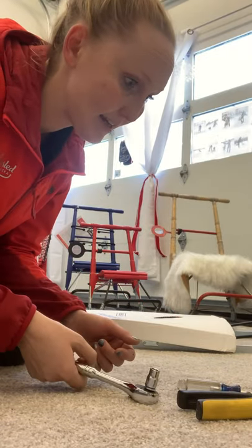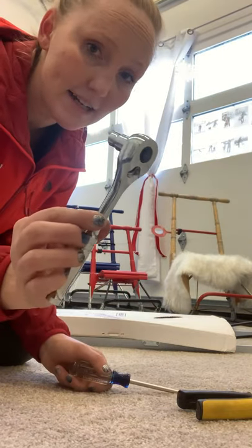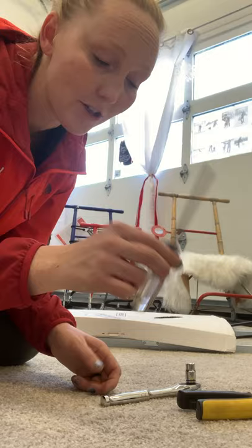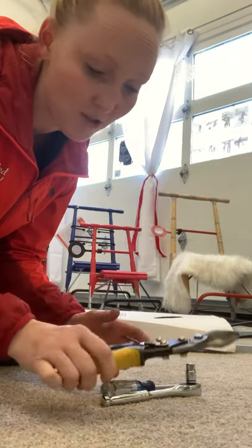I really only need three tools to get through this: a size 10 socket wrench, a screwdriver, and some type of clippers. I'm using heavy-duty ones we have in the shop — scissors will also do the job.